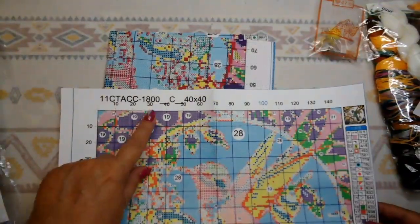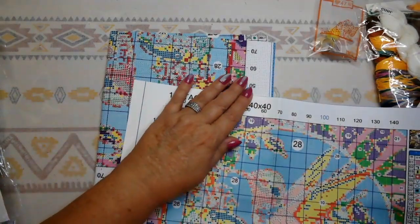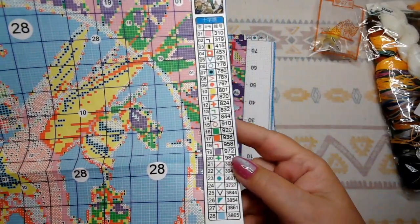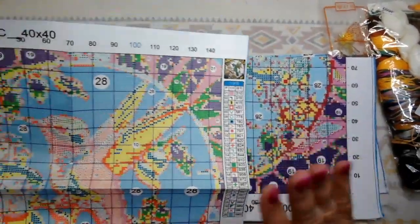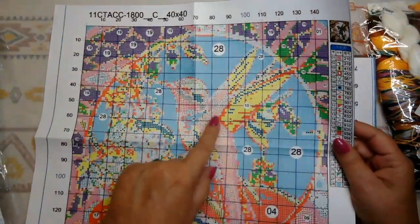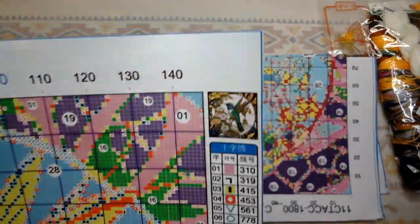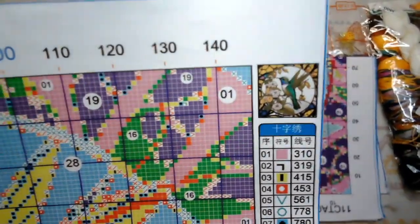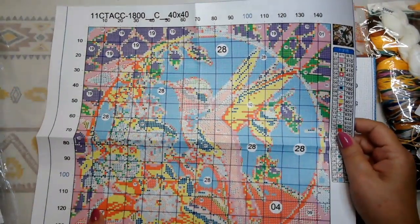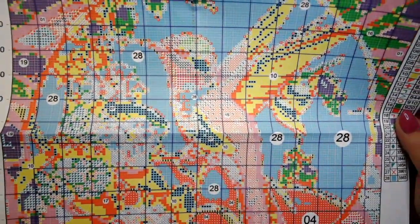It's an 11-count. There's your product number. Here's your grid in case you need to find a spot that corresponds with the fabric. It has 28 colors. You've got your legend over here and the symbols totally match. 147 stitches across by 147 stitches up and down. Not a lot of colors at 28, but I don't think you need a lot — you've got some big areas of color blocking and yes, some confetti, but it doesn't really look that bad. I'm just happy that it's printed clearly.